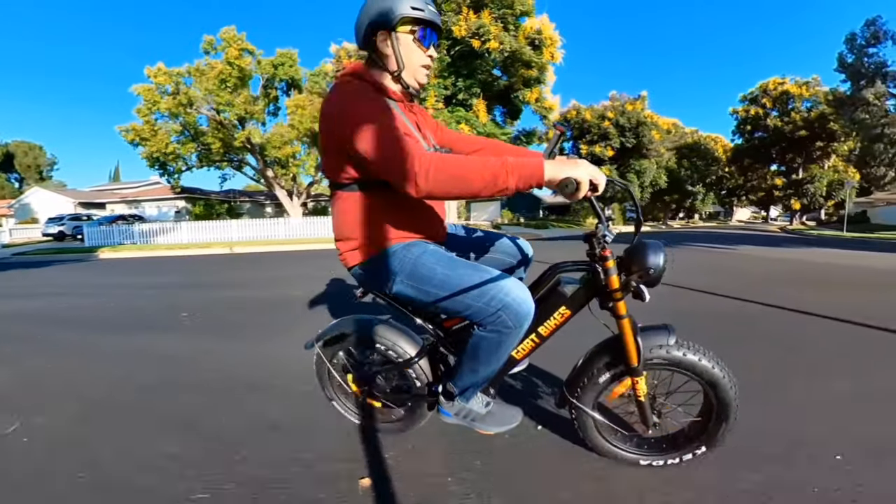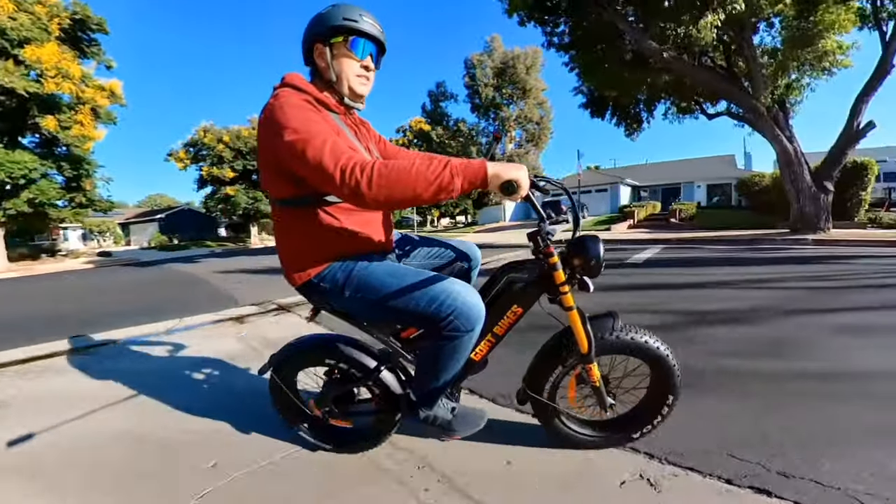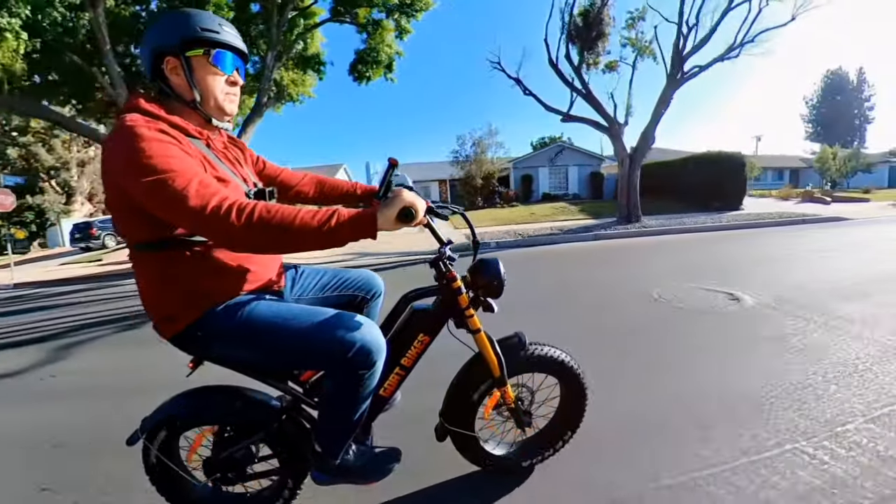I recommend getting it with pedals if you want that option, so you have the choice to pedal.